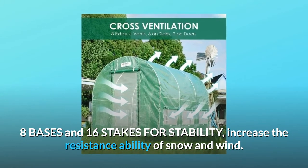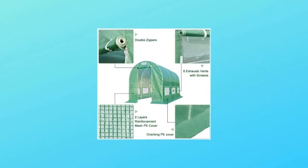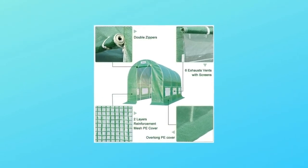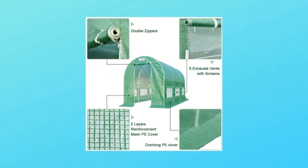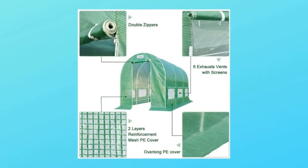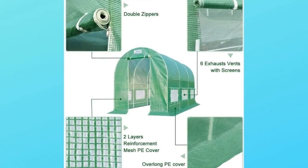Number five, transparent polyethylene cover: the heavy-duty two-layer PE cover has reinforcement mesh molded into it. It is 100% waterproof, allows 85% of sunlight through, and prevents ultraviolet rays so it won't make plants burn.